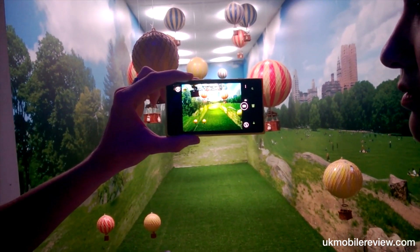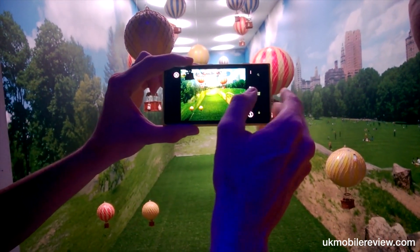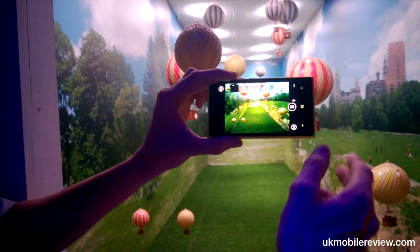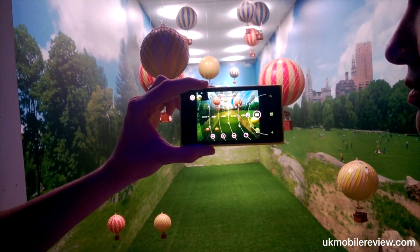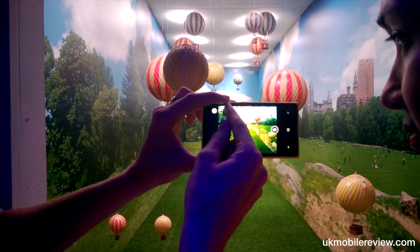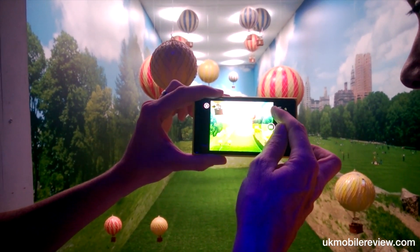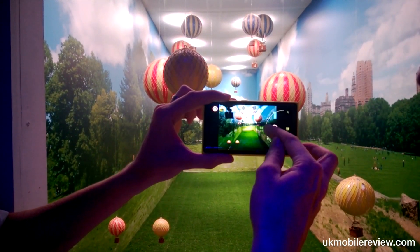9 out of 10 SLR users never use automatic mode in their cameras — they like to do interesting things with their photography. So what we do is bring those most commonly used features into the settings in the Pro camera. You can change the white balance, you can change the EV value — the exposure value — so overexposed or underexposed. You can actually see that changing light in real time.